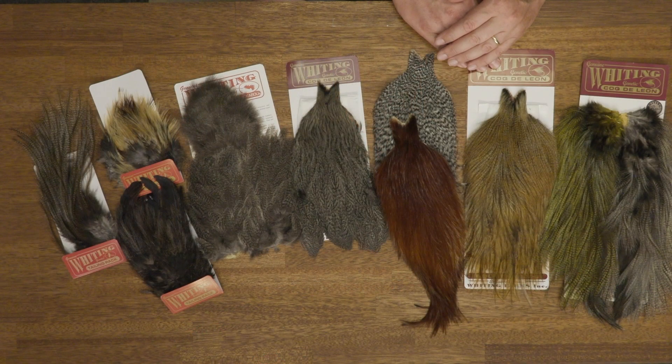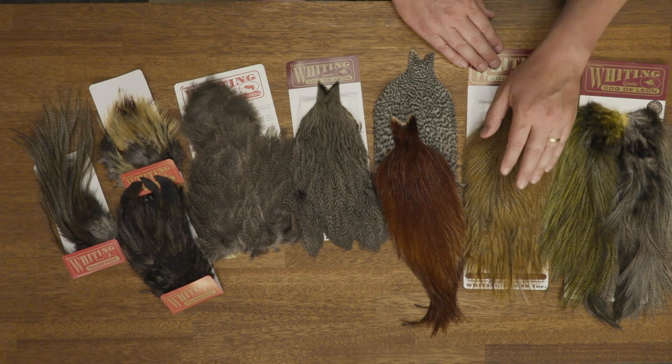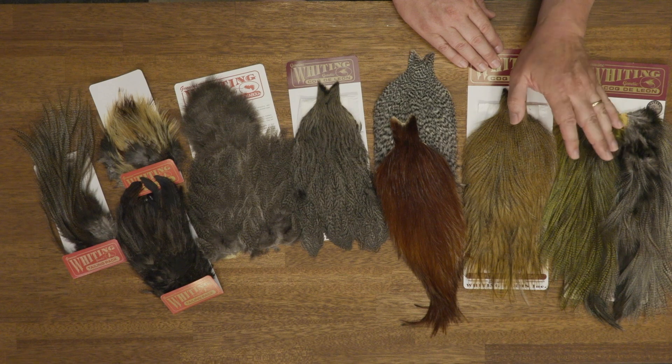Then you have the rooster cape, which has sort of the same hackle as the saddles but with slightly shorter fibers. These are also used for a lot of saltwater flies and bigger dry flies. As you can see, the feathers are quite shiny, and that shininess is significant for the Coque de Leon.